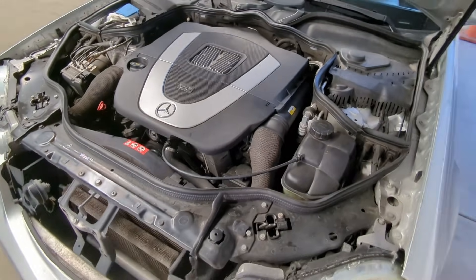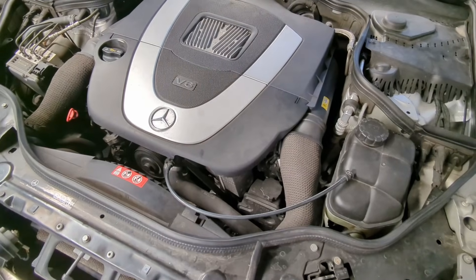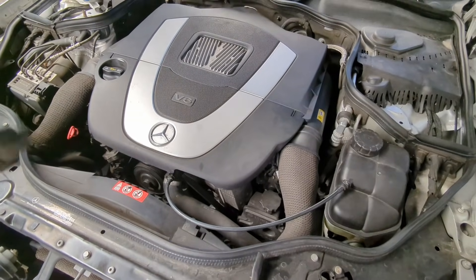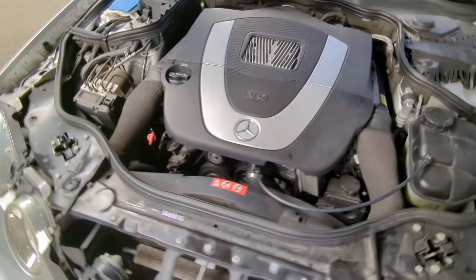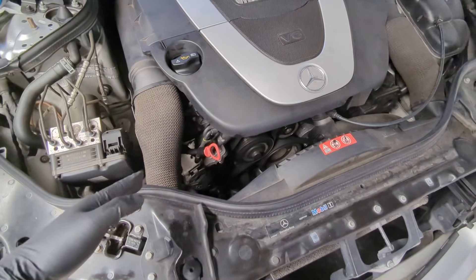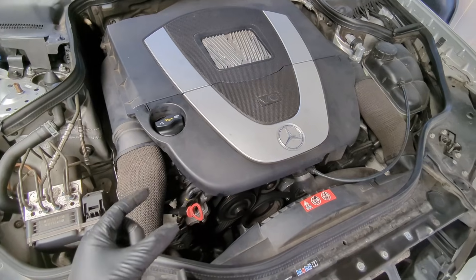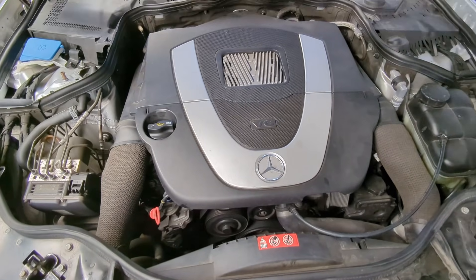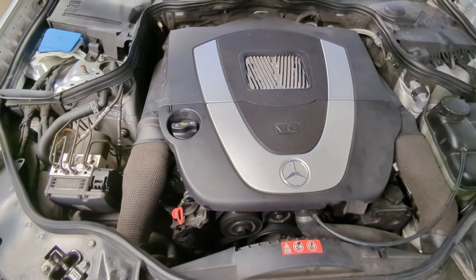We got everything pretty much all back together, car's back on the ground. On cold start there was no more rattle a couple seconds into the start — so the oil pickup tube O-ring was the cause of that one. However, once the car is warm and idle drops down to 800 RPM, a very noticeable rhythmic metallic tapping noise is still there, all the way up until about 1200 RPM. I have a sneaking suspicion it'll be the timing chain tensioners — they're getting stuck and not putting enough tension on the timing chain, which would explain why it disappears after 1200 RPM. If you guys have any other suggestions on fixing that noise for the M272, leave them in the comments. Thanks for watching.